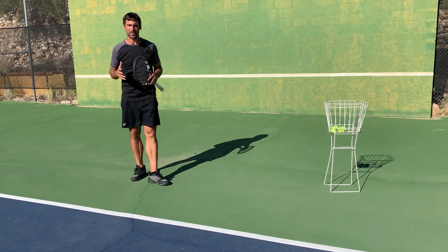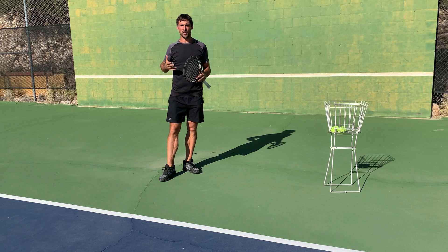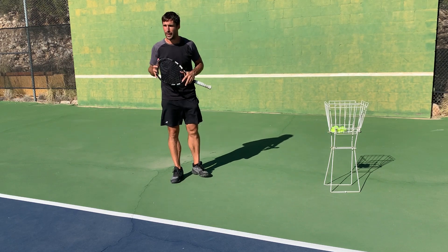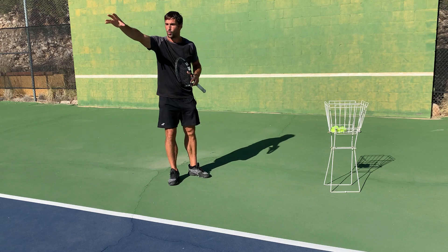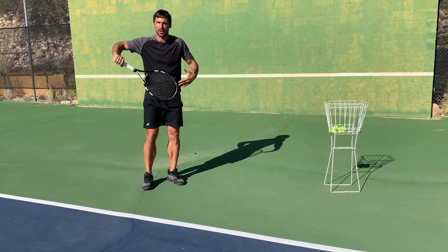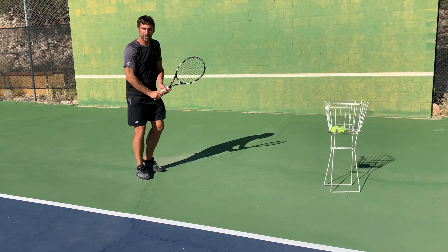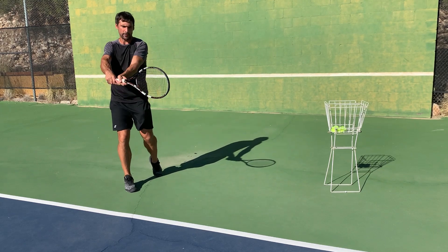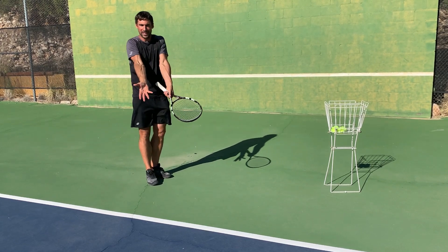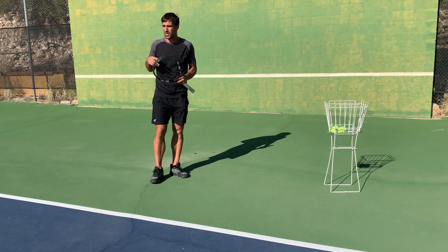Something that complicates all of this and really holds a lot of adult players back is that all these things are related to how well your visual system is functioning. This is something most people take for granted and don't even think about. If you can't predict where the ball is going to go, it's really hard to react and get into position quickly. If you can't judge distance accurately, it's hard to get the spacing right. If you can't judge the speed of the ball and how far away it is, it's hard to start your swing early enough to meet the ball at the ideal contact point.